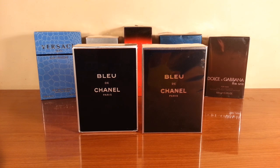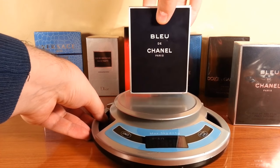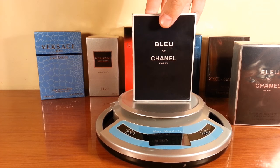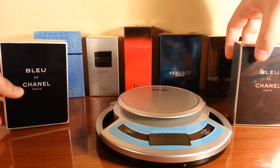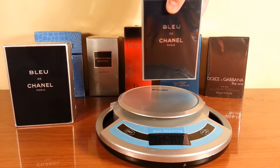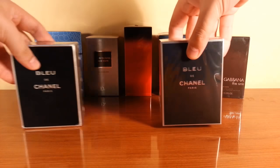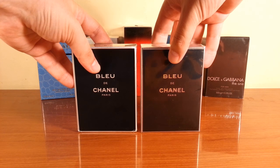First thing I will do is the scale weighing. Let's go for the authentic first — it weighs 403 grams. A side note: I've been using 10 to 12 milliliters from the authentic. And this is the fake, and this one weighs 421 grams. So the fake one is a little bit heavier than the authentic.